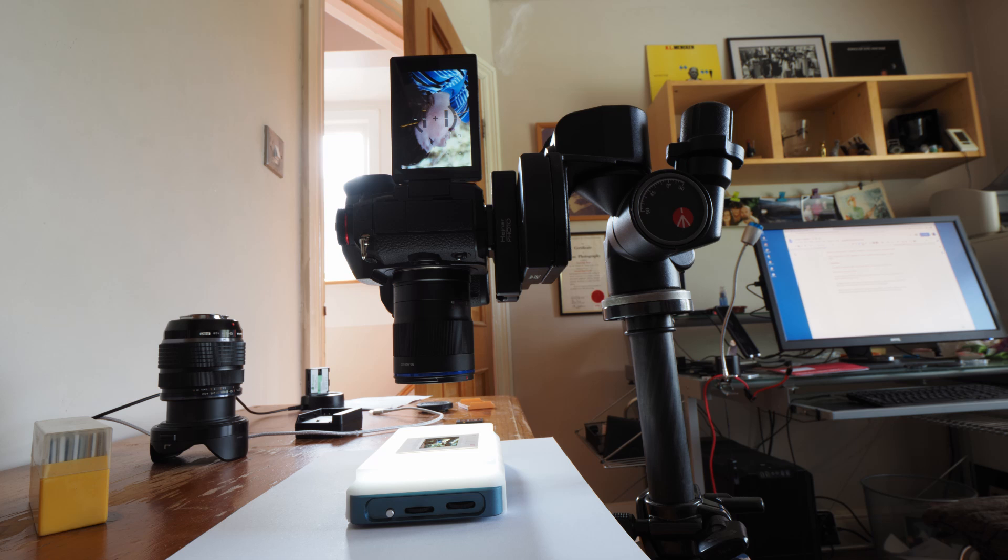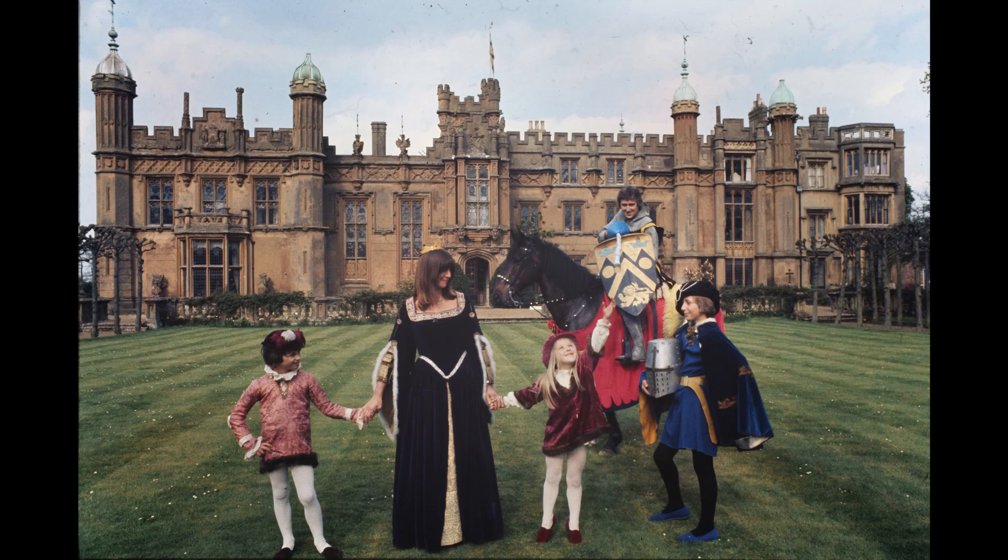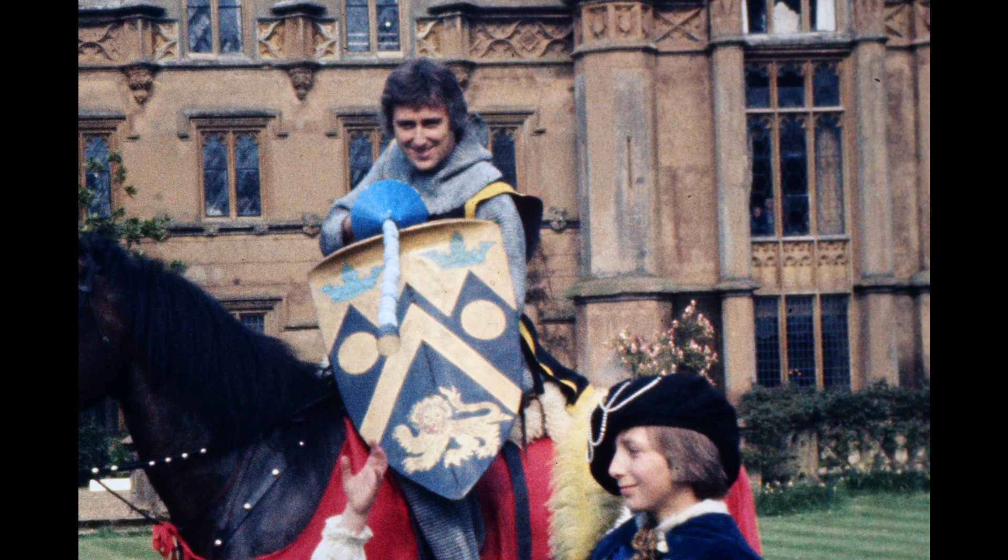Any photographer who has a collection of film slides and wants to convert them to digital will benefit from the two times life-size macro, because it allows you to crop them as well as simply copy. You could scan the slides, but the micro four-thirds sensor and this lens will give better results. It's not flashy or exciting, but copying of slides and documents is a forte of lenses like this.